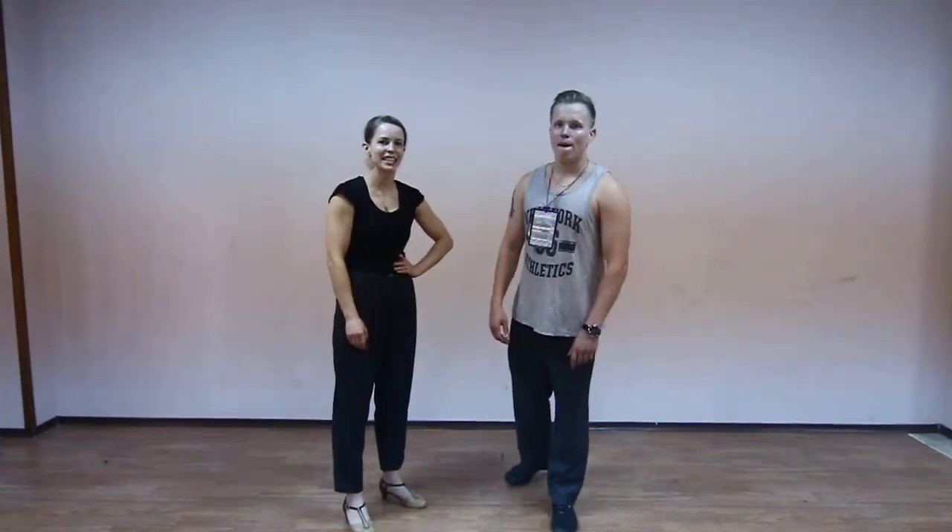Hello! Tuomas and Raetta from Let's Dance Dance Camp.